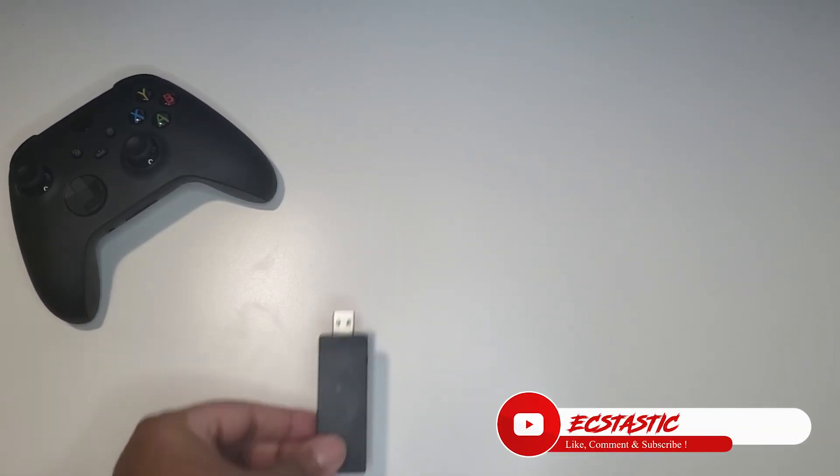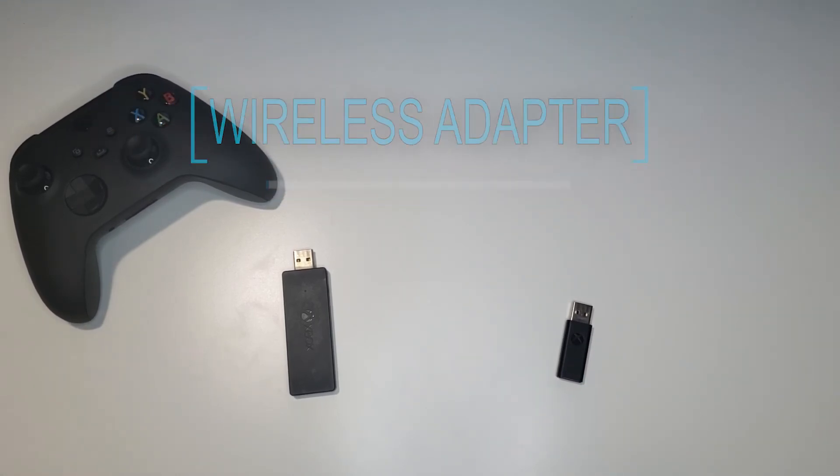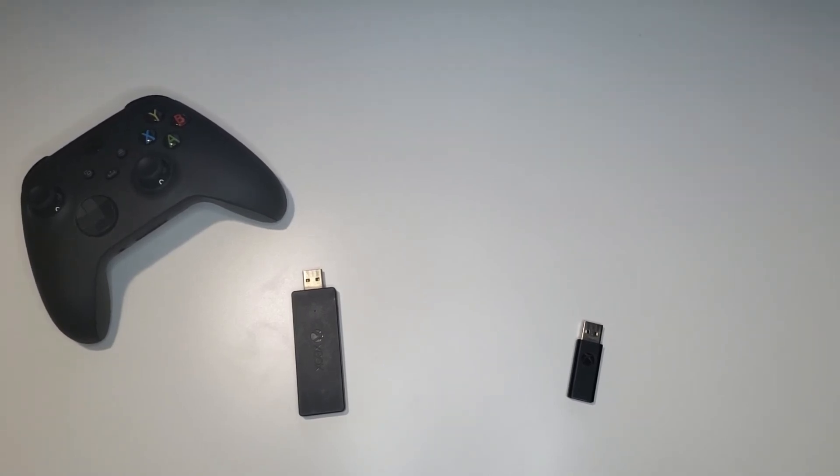Hello everyone, Xtastic back with another quick video. In today's video we'll talk about the different wireless adapters available in the market. There are a lot of third-party cheap products but I strongly discourage anyone buying these as they have really poor performance.